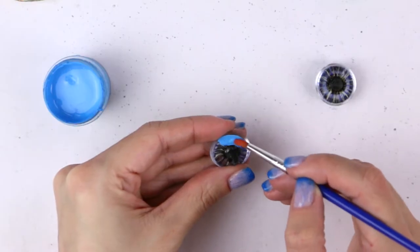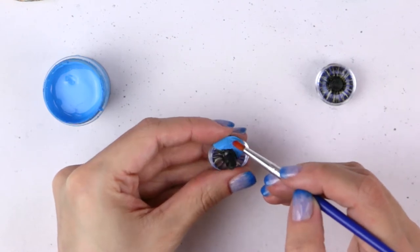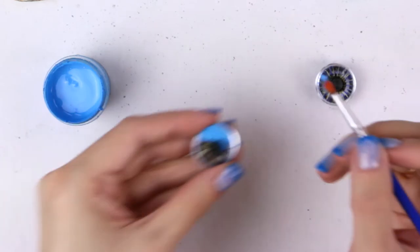When you are happy with your work, add the background layer with a regular brush and, just like after the other steps, let it dry.